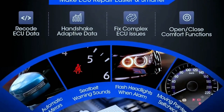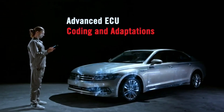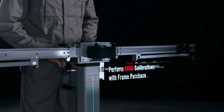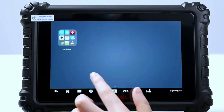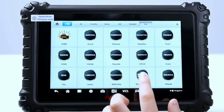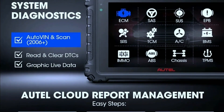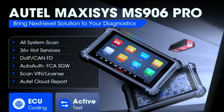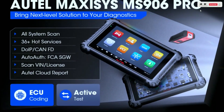The MZ906 Pro is packed with even more advanced features, like ADAS calibration support, battery and charging system analysis, and TPMS functionality, making it a truly versatile tool for any automotive enthusiast. Say goodbye to cumbersome cables — the Hotel Max Sissy's MZ906 Pro comes equipped with advanced wireless connectivity, allowing you to diagnose and troubleshoot without the hassle of tangled wires. Plus, with regular software updates, you'll always have access to the latest features and improvements. Live data streaming is a game-changer, providing real-time information about various vehicle parameters — whether you're monitoring engine performance, checking sensor data, or troubleshooting specific issues.